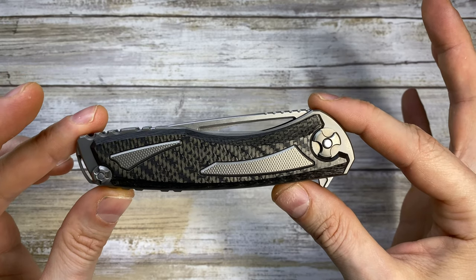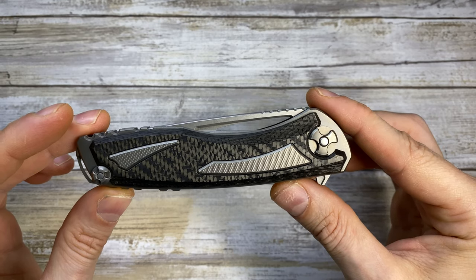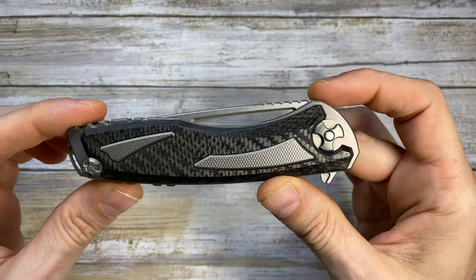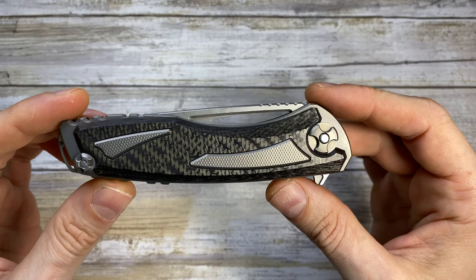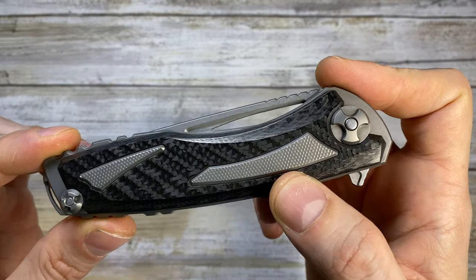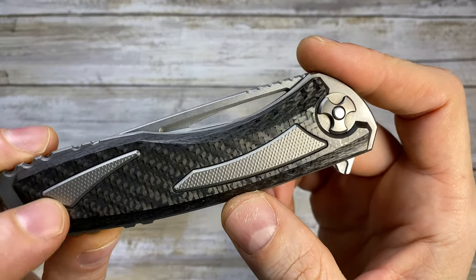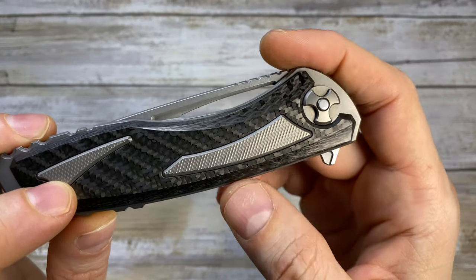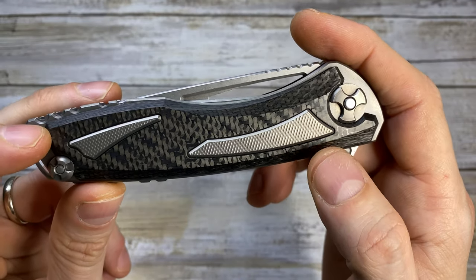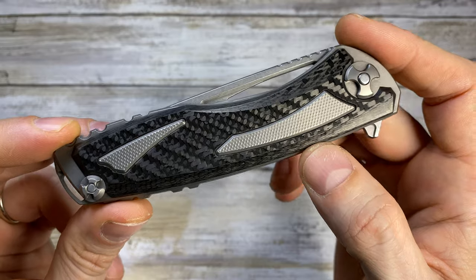This knife reminds me of Kaneda's bike in the famous anime movie Akira — it's just beautiful. You can see the wheels here, this is where he stands, it just resembles that shape and design. You can notice the handles have these inlays — these are titanium inlays, 3D milled with a diamond checkered pattern. They are screwed in from the inside; you can't see any screws holding them in place, which gives a really clean look to the handle.